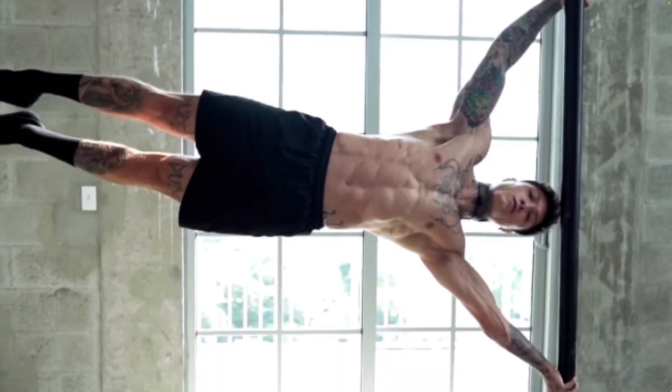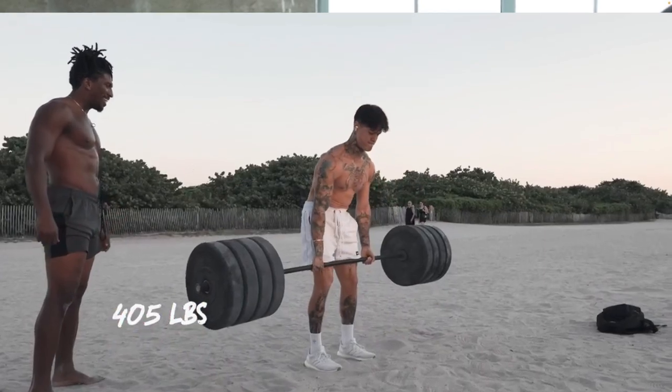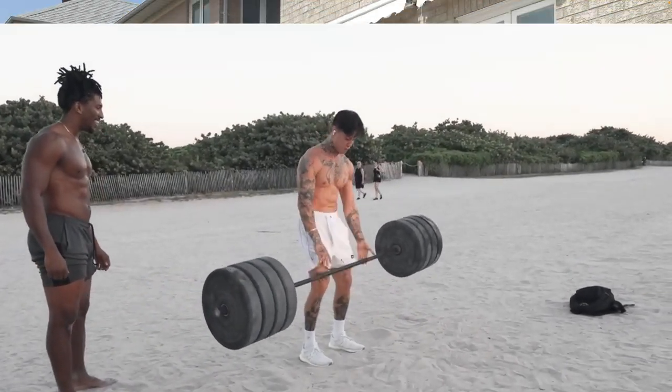Relative strength allows you to get super strong while maintaining a reasonably lean body weight. Think of it this way — Eddie Hall can lift a lot of weight but he also weighs a lot. Relative strength is more like a calisthenics athlete, or for example Chris — someone who doesn't weigh that much but can lift a ton of weight relative to their body weight.